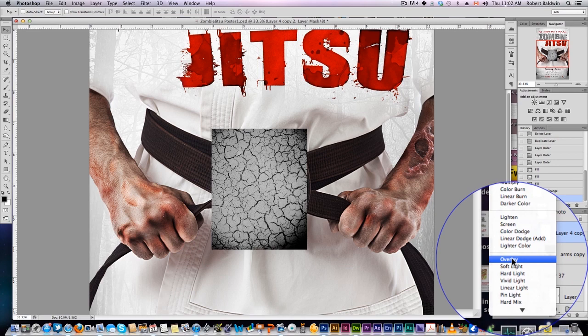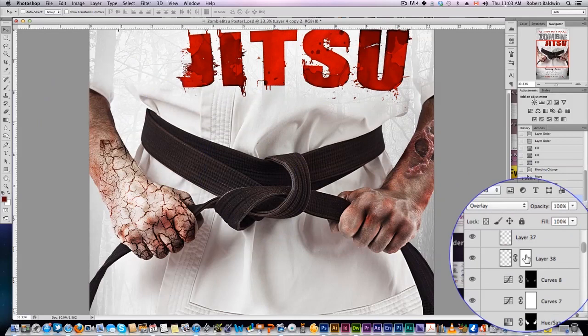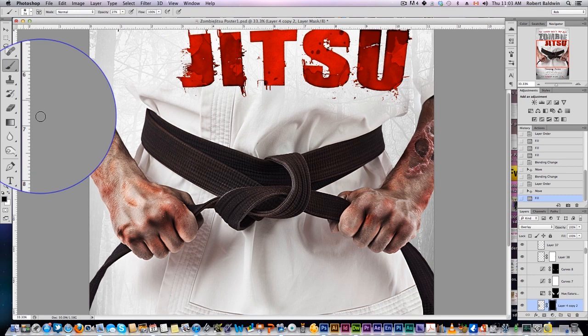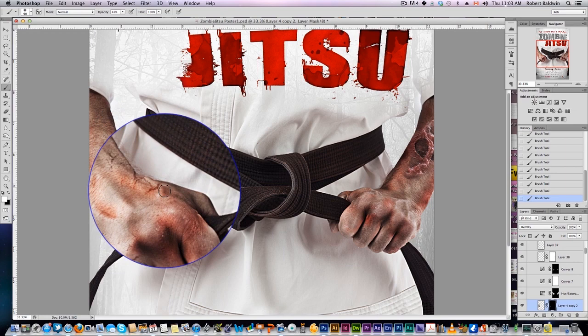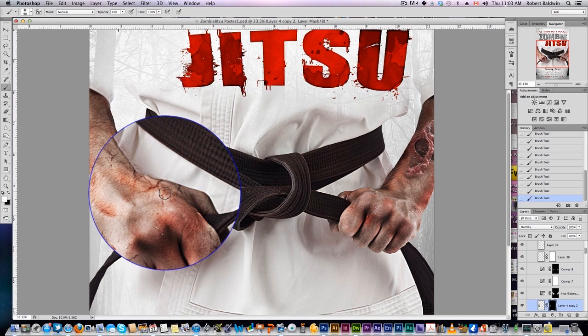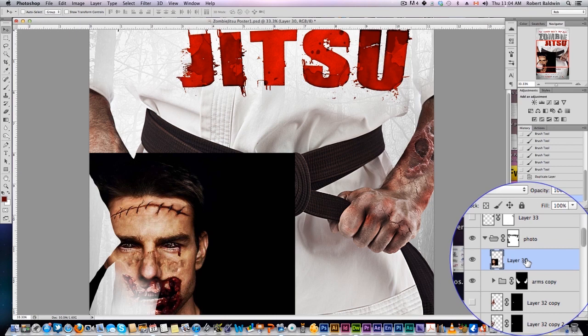Now, something else you can do is find a nice crackled texture like this. Set the blending mode to overlay and put that into your arms folder. Place it over this way, but obviously you don't want to use the whole thing because that looks kind of weird. So once again, black out the mask, grab our brush in white, low opacity, and just start painting in where you want those fun cracks to appear — making the hand look a little dirtier. We can copy that layer, bring it over to the other side, and add some similar cuts and stuff to the other side.